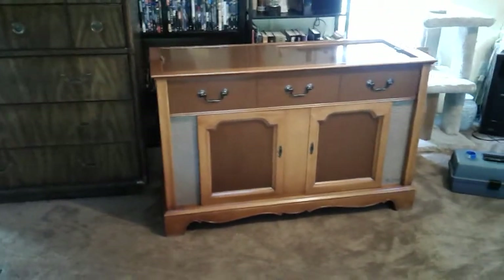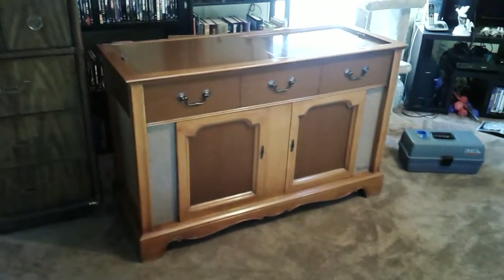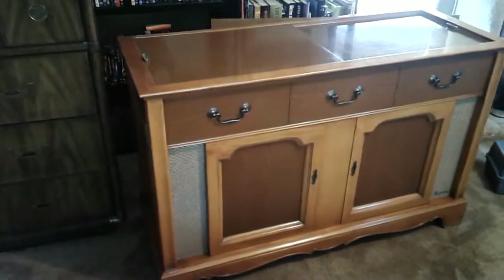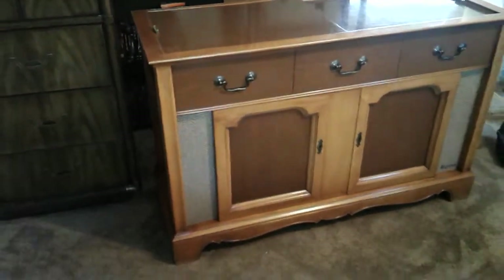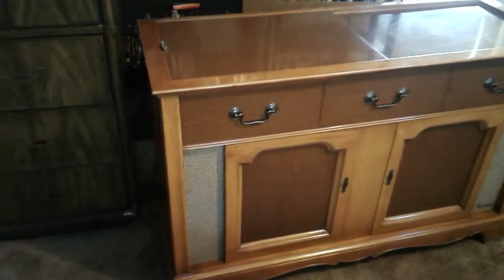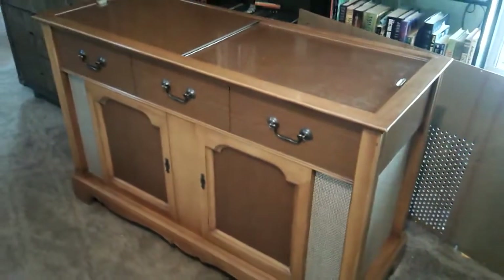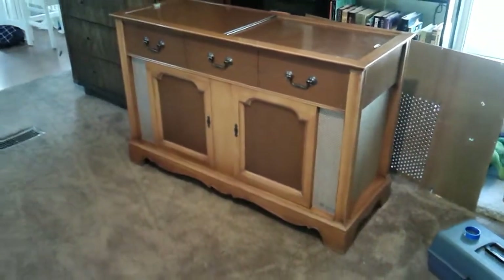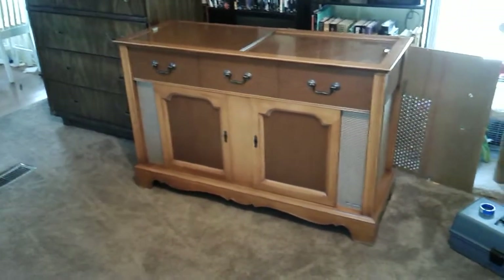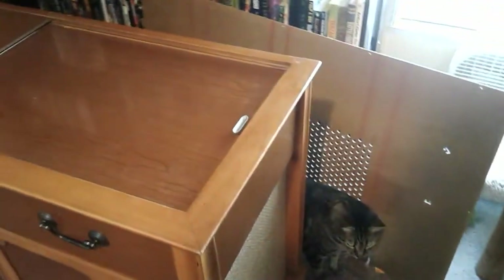Welcome — I want to talk about this console stereo that I won at a local online auction. I'm not sure exactly what year it was released, but I think it was 1958. It's a Magnavox Imperial; the model number on the back is 1ST231L, which I'm having trouble finding online. It's in really great condition — and there's my cat Ezra checking it out in the back.